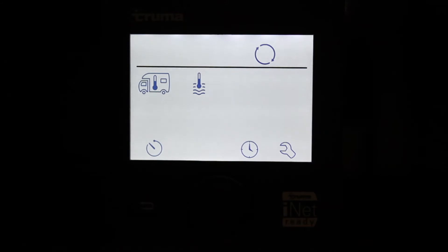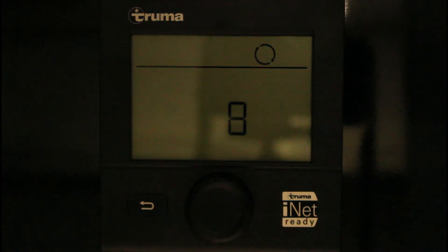Se la bombola del gas o il diesel all'interno del serbatoio fossero terminati, sul display compare un codice d'errore. È necessario spegnere il riscaldamento o l'acqua calda, sostituire la bombola del gas o fare il rifornimento di carburante, prima che l'unità di comando CP+ possa essere nuovamente azionata.